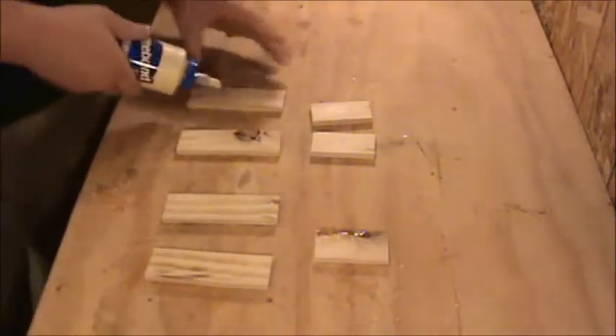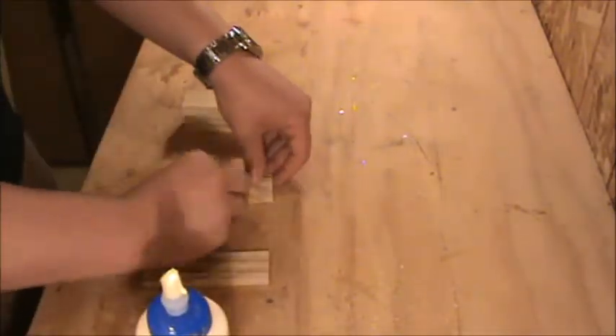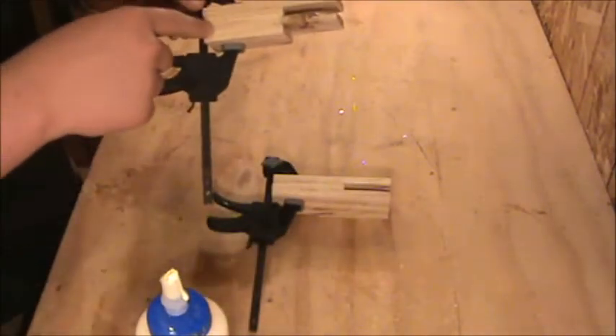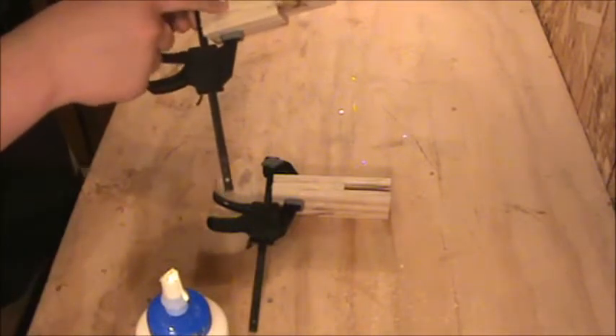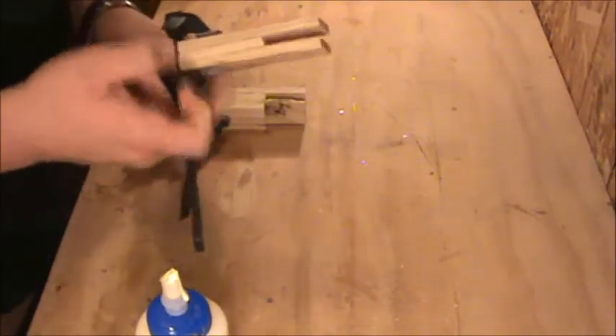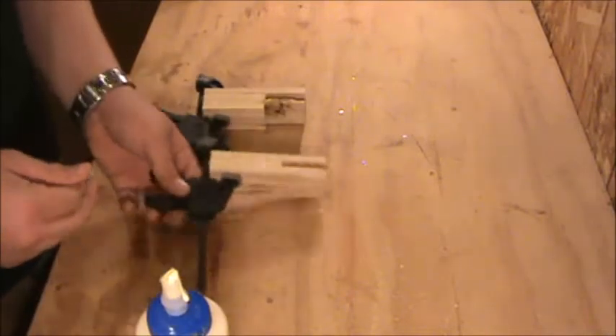I've taken the 1x2's we ripped in half and cut four pieces that are five inches long and three pieces that are only three inches long. On one assembly I've taken two five-inch pieces and put a three-inch in between them and a three-inch on the side. On the other one, I've taken the two five-inch pieces and put a single three-inch in the middle but not another one on the side. I'll show you what those do in a few minutes.